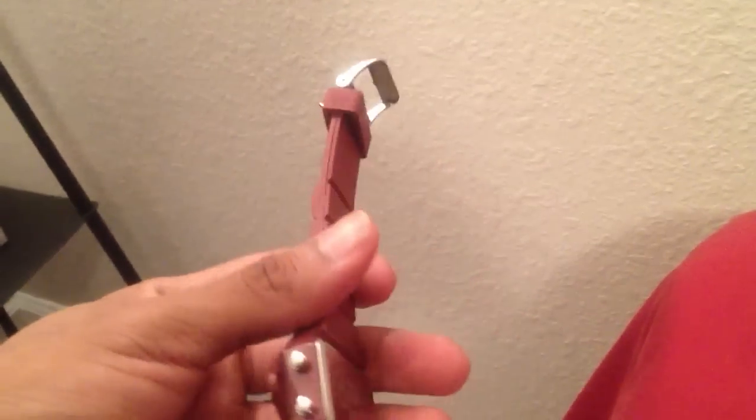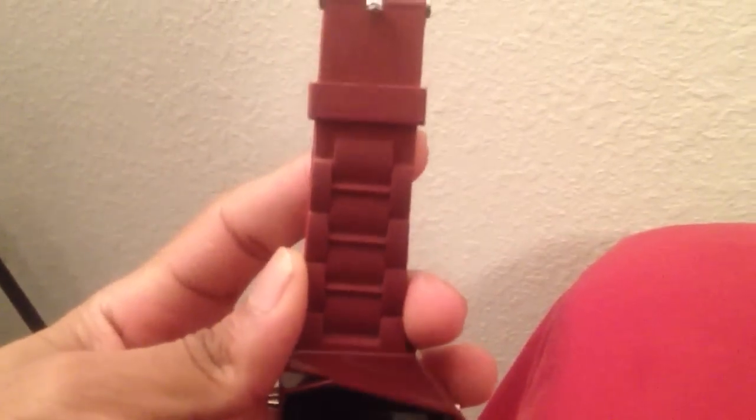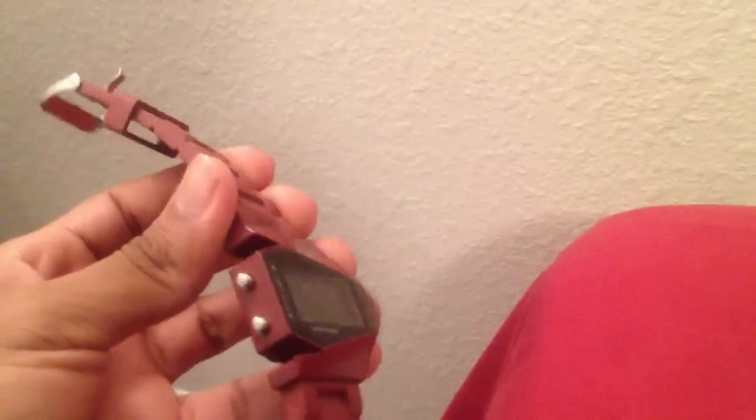I purchased this watch about three weeks ago. When I first got it, it looked really nice, and for $25 you can't really have high expectations, but for $25 it looked like a really decent watch. As far as the quality, it looked sturdy, it had a good weight, and I like the design factor of it.